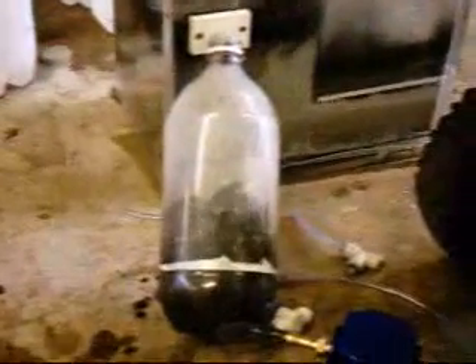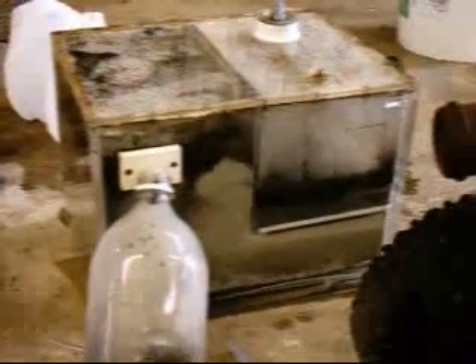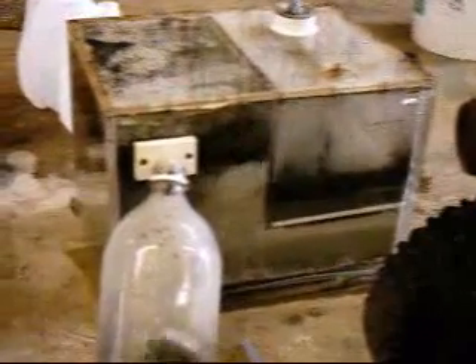I'm getting ready to do a demonstration running this go-kart on hydrogen. And you can see that we're producing way more than what's necessary. In fact, the way I have the operation set up, the engine can't even run.